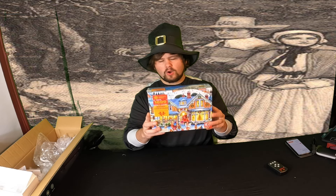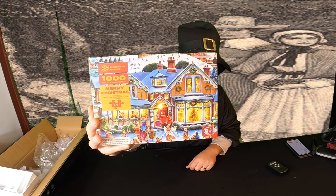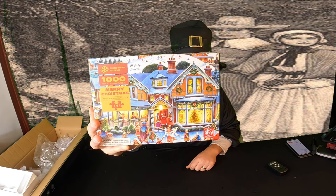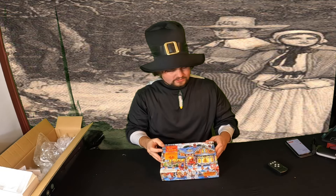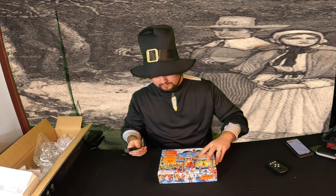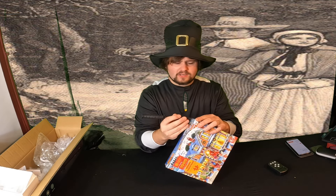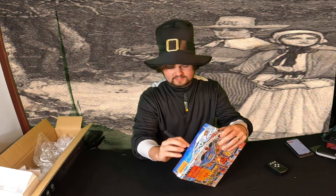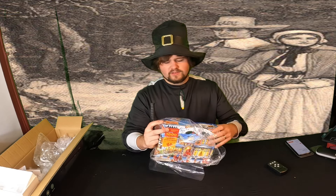Hey guys, welcome back! Today we are reviewing a jigsaw puzzle. This is a really beautiful looking puzzle — it's a thousand pieces, just in time for Christmas. So let's unbox it and show you how it looks. If you guys like doing puzzles, this is an absolutely beautiful Christmas puzzle.